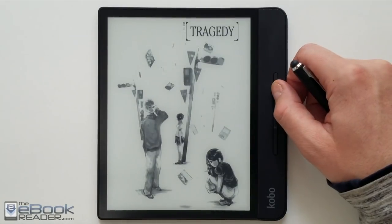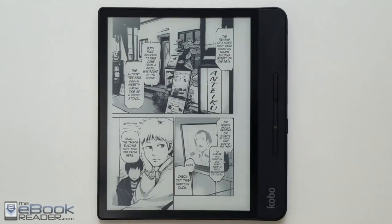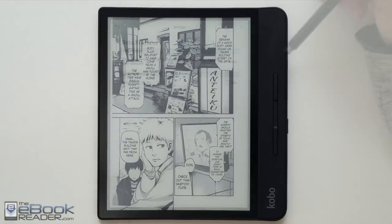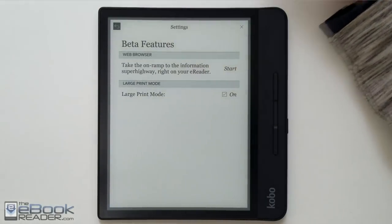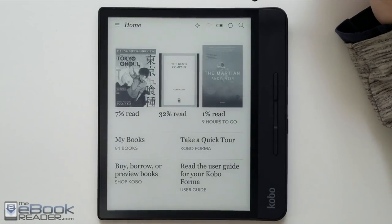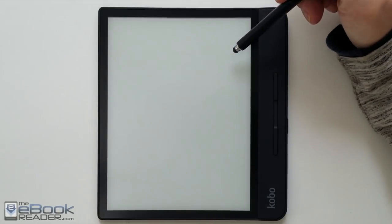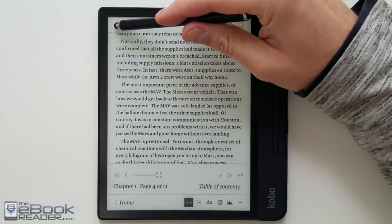Here's a quick look at manga on the Kobo Forma. Obviously with the larger screen, content like this as well as comics are well suited for this device — it does look good and pages forward relatively quickly. It also supports CBR and CBZ files. The Forma also has large print mode, which is in the beta features on all Kobos. With the larger screen it's more suited for this mode — if you have poor eyesight you can turn on large print mode and everything in the menus gets scaled up, making everything easier to read.